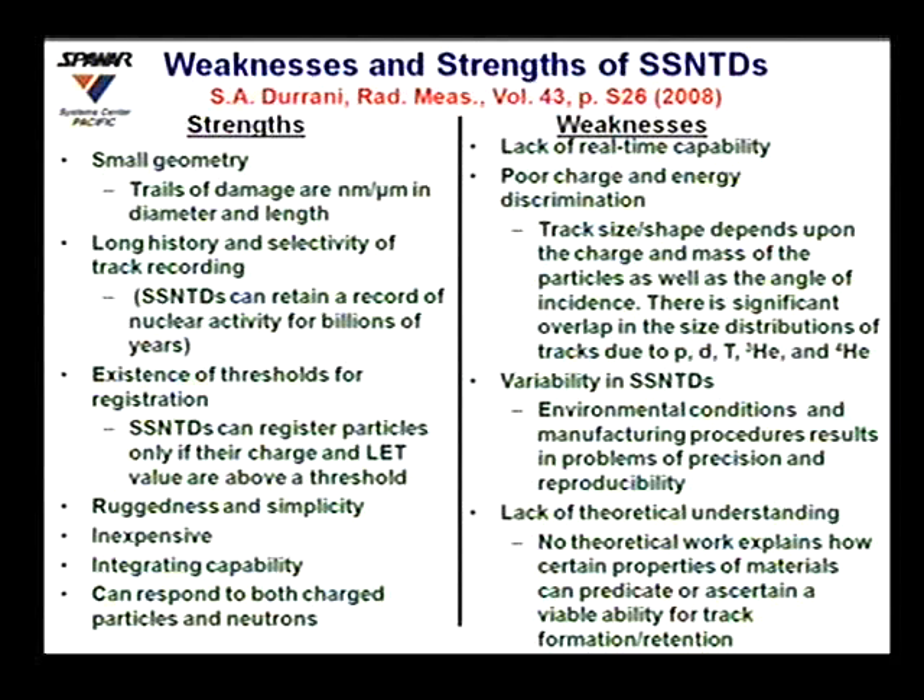The weaknesses include a lack of real-time capability and poor charge and energy discrimination. Although track size and shape depend on the charge, mass, incident angle of particles, there is significant overlap in the size distribution of tracks. There is also variability from batch to batch due to environmental conditions and manufacturing procedures, and a lack of theoretical understanding of why some materials record tracks while others do not.